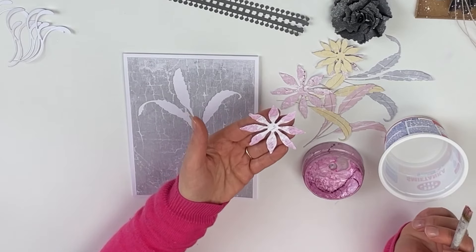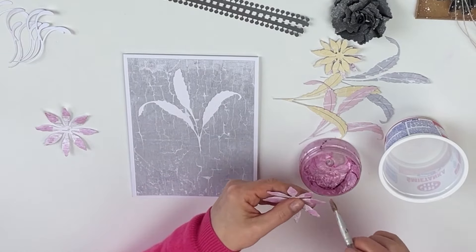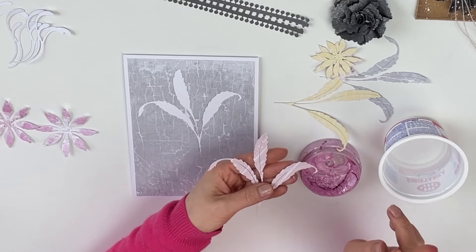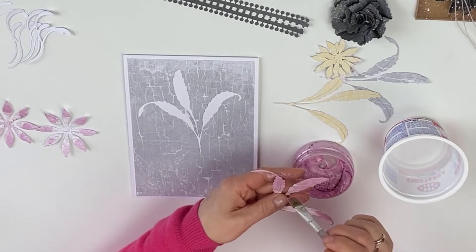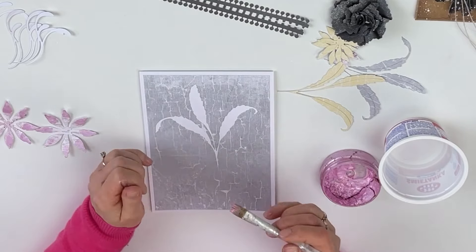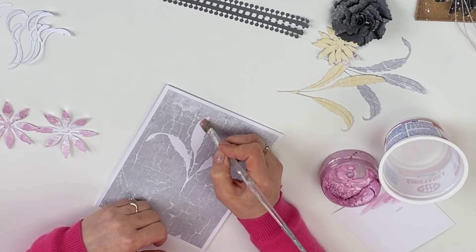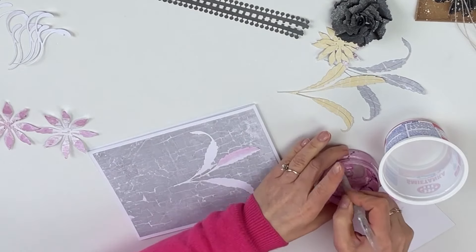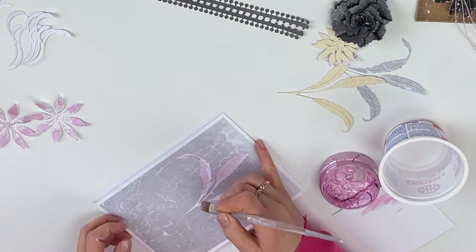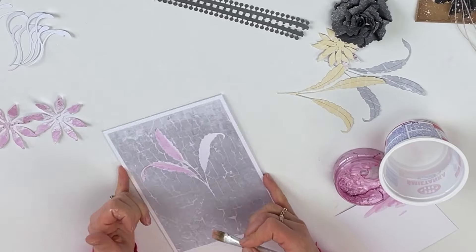So I'm adding extra color to my petals and I'm going to do the same thing with the second layer. I will also add some color to my wool leaf, but mainly what I wanted to do is add some color inside of my leaves. I am not covering my whole leaf using this color because I want some of the white showing as well.